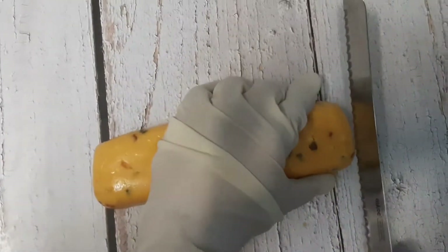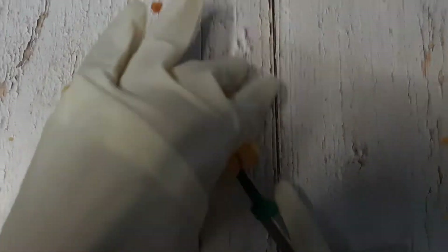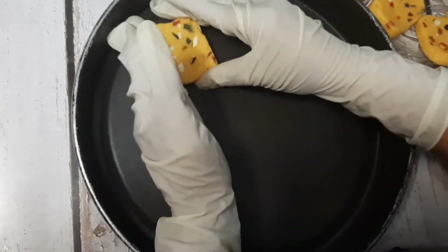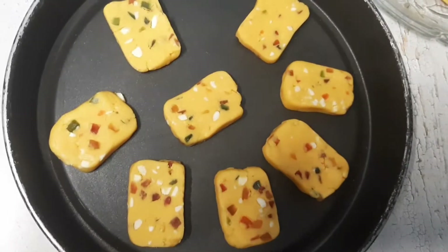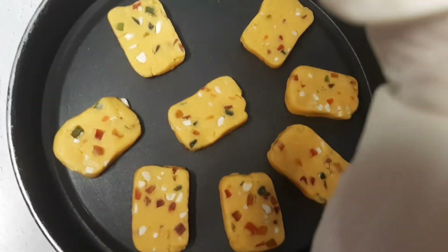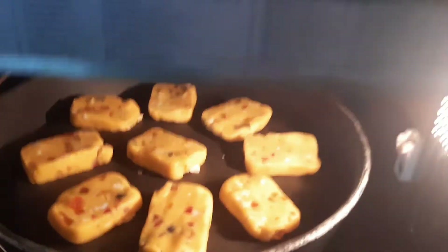After half an hour, remove it from the refrigerator and carefully cut it into square pieces — this is ready to bake. Preheat the microwave in convection mode at 180 degrees for 10 minutes. Bake the toasts for 15 to 17 minutes, and be careful to leave a gap between them on the tray because they will expand in size during baking.